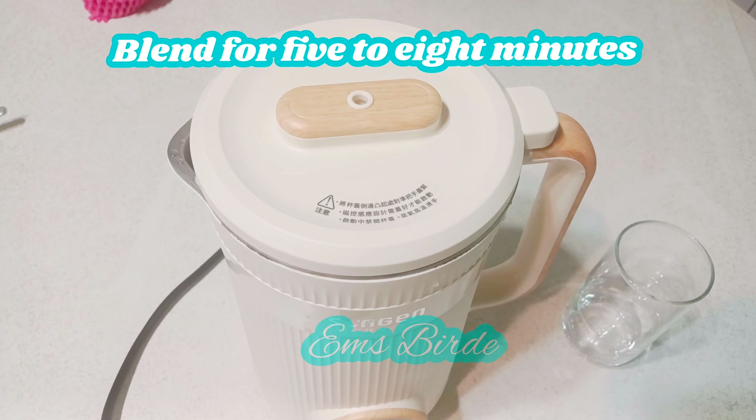Anyway guys, I think I've talked too much so it's time to end this. If you like this video, please don't forget to hit the bell icon to notify you for more videos, and like, comment and subscribe. Take care and hugs to you all — enjoy your smoothie!